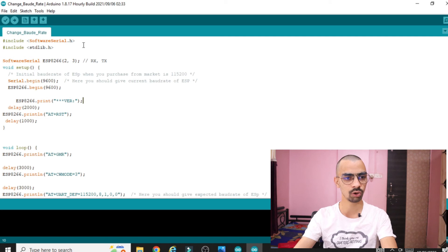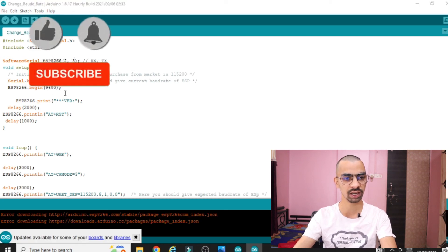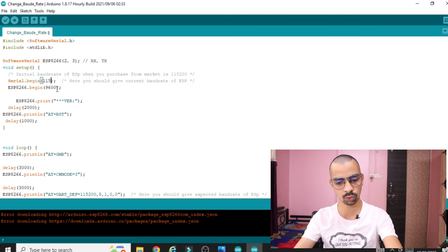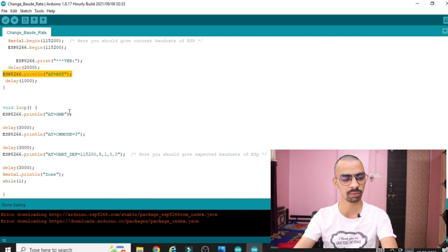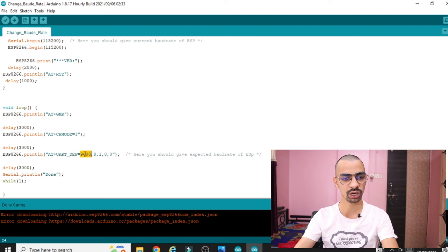In the 'change baud rate' program there is the same SoftwareSerial package, library package, and variable declarations. In 'void setup', the current baud rate is set to 115200 — that's declared here. There are reset and mode commands, and then the important line to change the baud rate: instead of 115200 you enter 9600. Whatever baud rate you want to set, type it here — for example 9600.